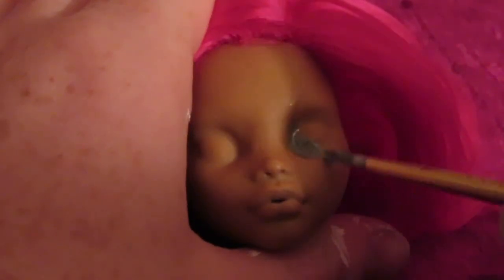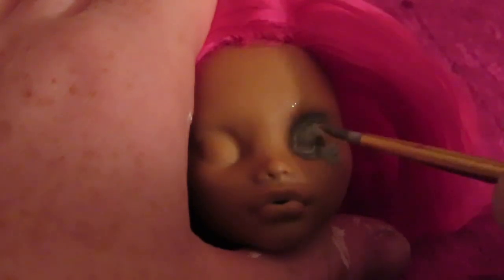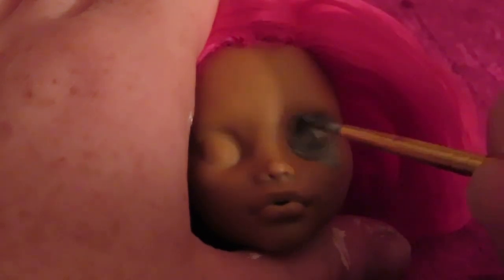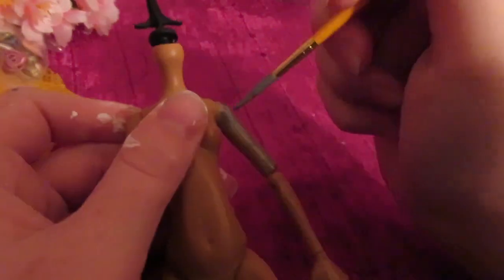I wanted to give her a robot eye, so I decided to go in with some silver paint and draw past the eye mold. I wanted it to look like she had gotten hurt in battle and it had exposed her robot parts. I also wanted to give her a robot arm, so I went in with that same silver paint and painted her arm just to give it that nice metallic color. Because every good cyborg needs a robot arm, am I right?